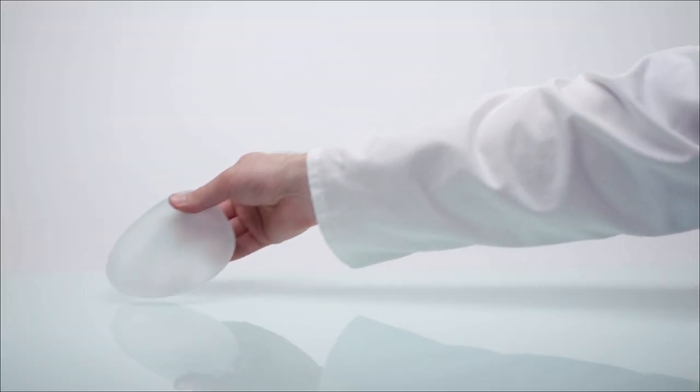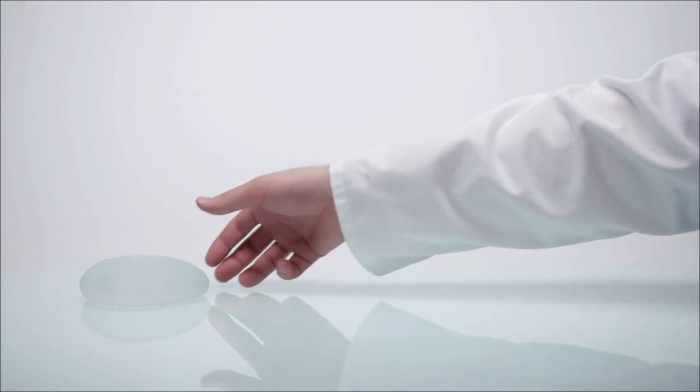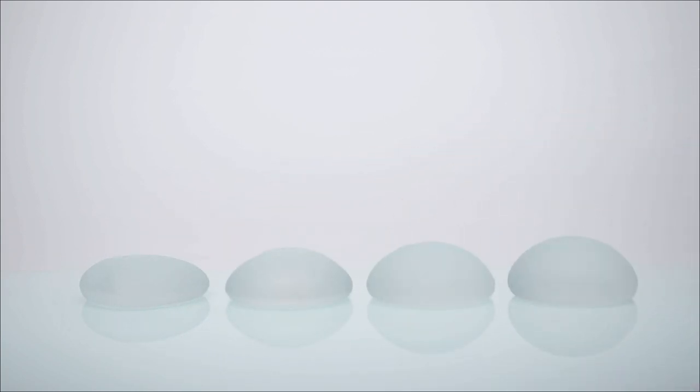Most patients have their breast implants for many years with no complications that require them to access their implant information or guarantees, so it can be easy to misplace or otherwise lose track of that paperwork.